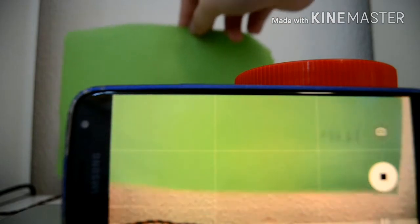Then you just want to put your object in the shot. Hopefully you can see that. Then you just start recording. Then you put the green screen — or whatever you want to use as the green screen — it just has to be green, or any color that's not in the shot. I'm going to use green.